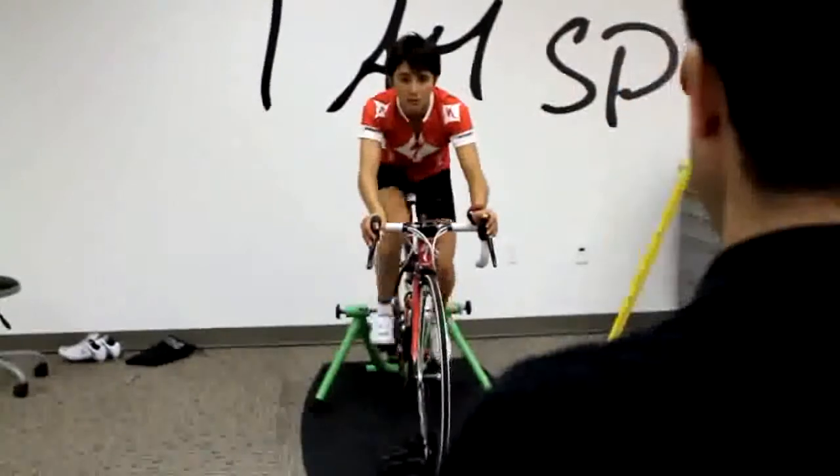I expected to get a better position on my bike, be more aerodynamic, and prevent injury. I think that is the main thing.